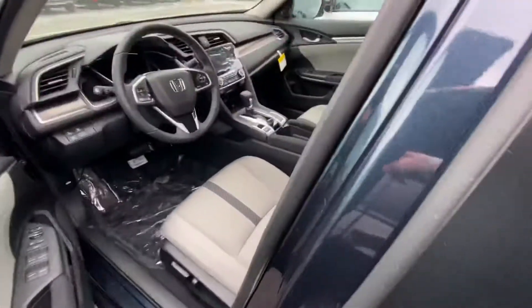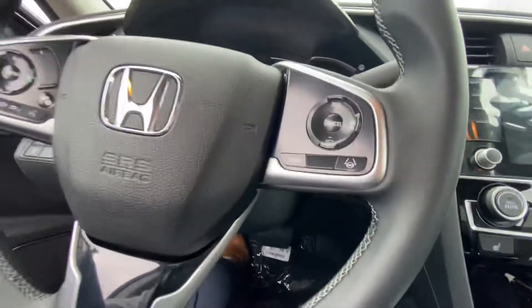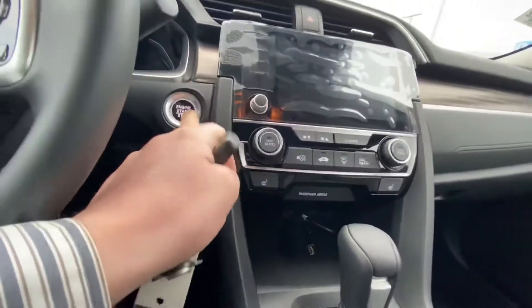Now popping in here into the driver's seat to give you a little idea on spacing here as well. I'm just going to fire this up.